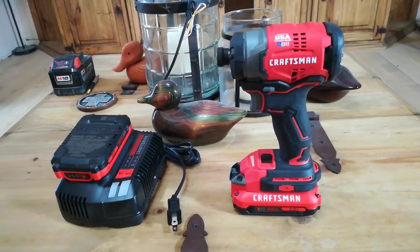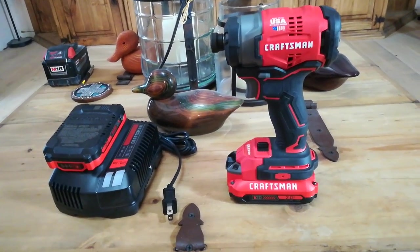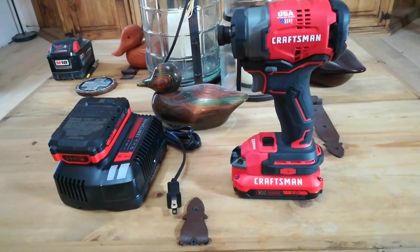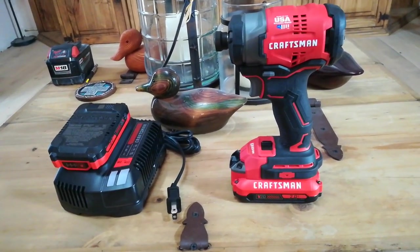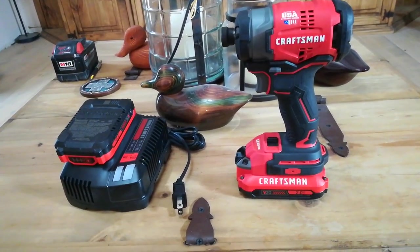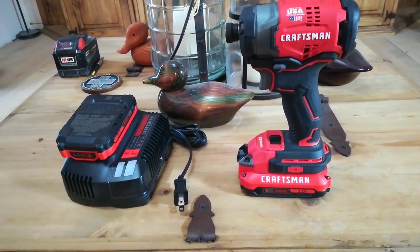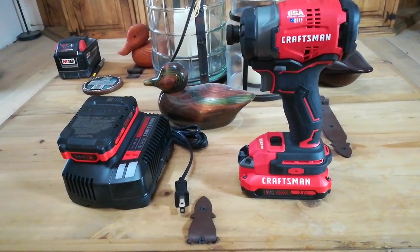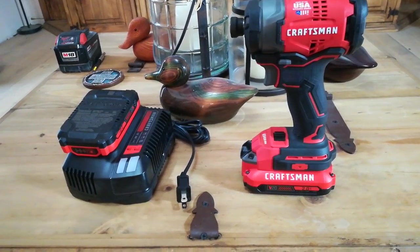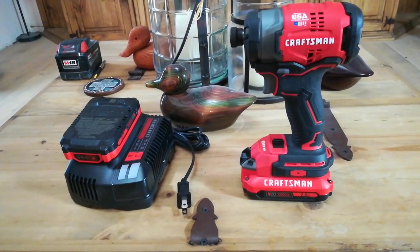If you want to compare it to the Milwaukee 2750, which is their gen 1 brushless, torque is 1500 inch-pounds, 2800 RPM, and 3600 impacts per minute — so it's kind of on par with that. But there's also a new brushless model, the 2851, which has 1600 inch-pounds of torque, 3400 RPMs, and 4200 impacts per minute.